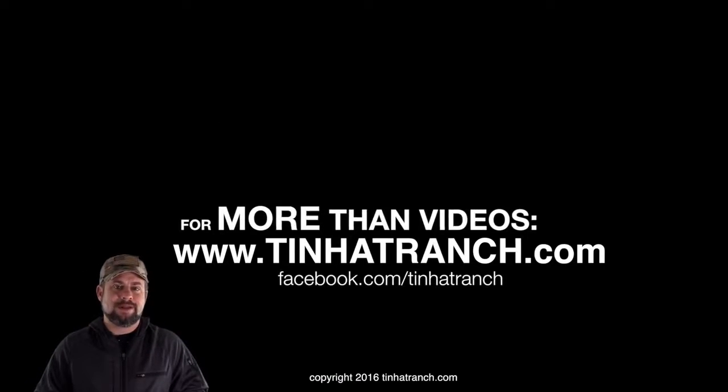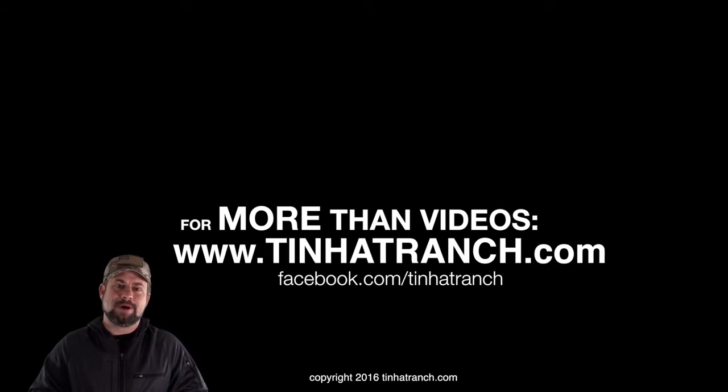If you found this information insightful, drop us a comment, hit the like button below, share this video with your friends, and subscribe to the Tin Hat Ranch channel.